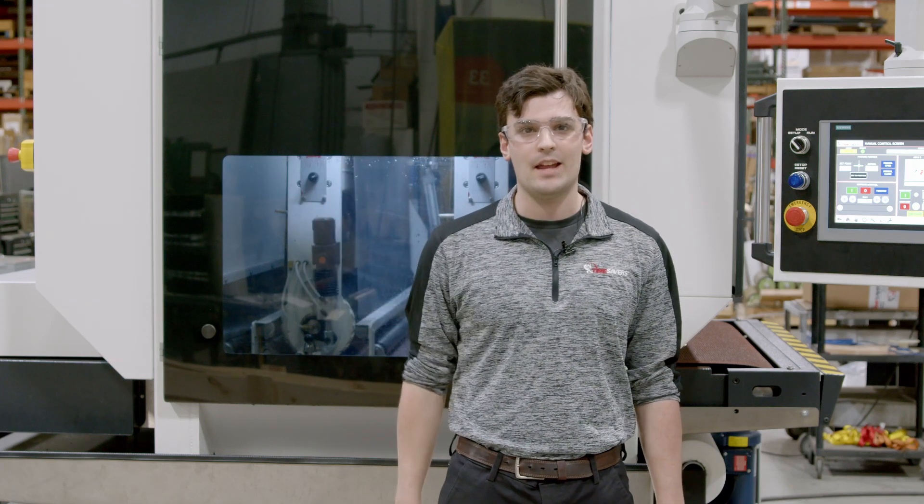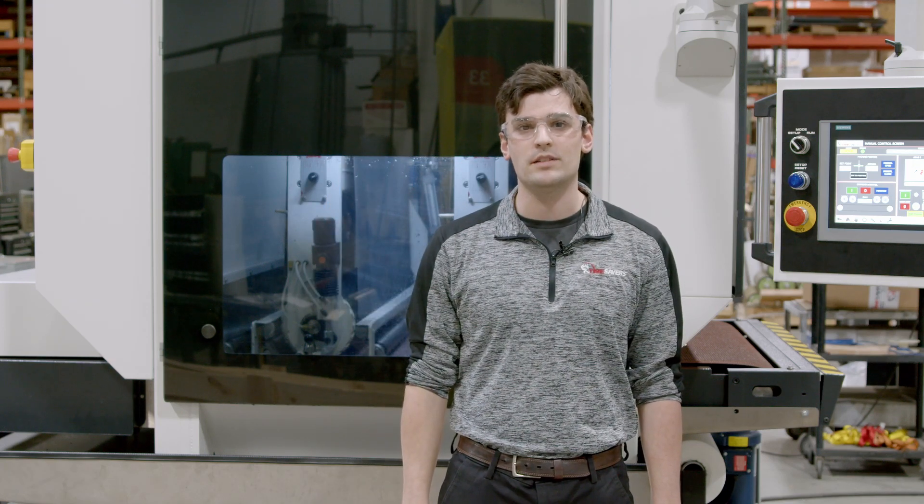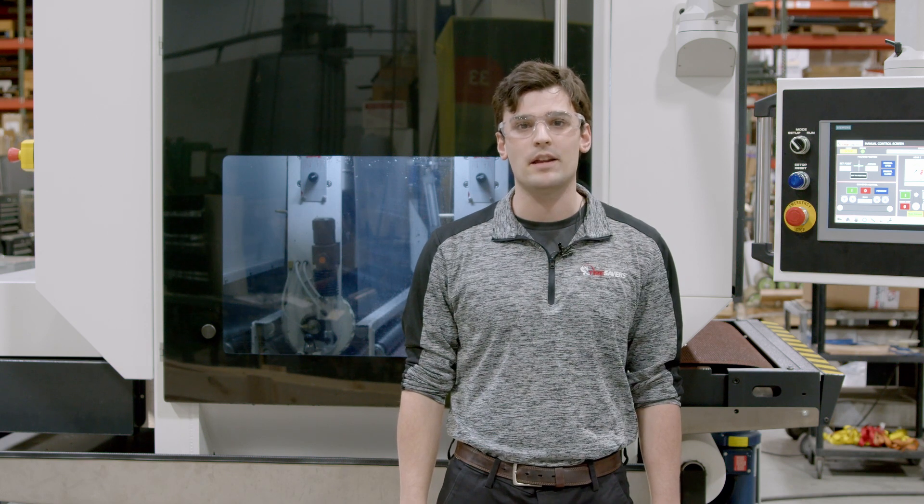Hi, my name is Jacob. We're here at Time Savers today taking a look at the brand new 41 series Trident wet deburring and finishing machine.